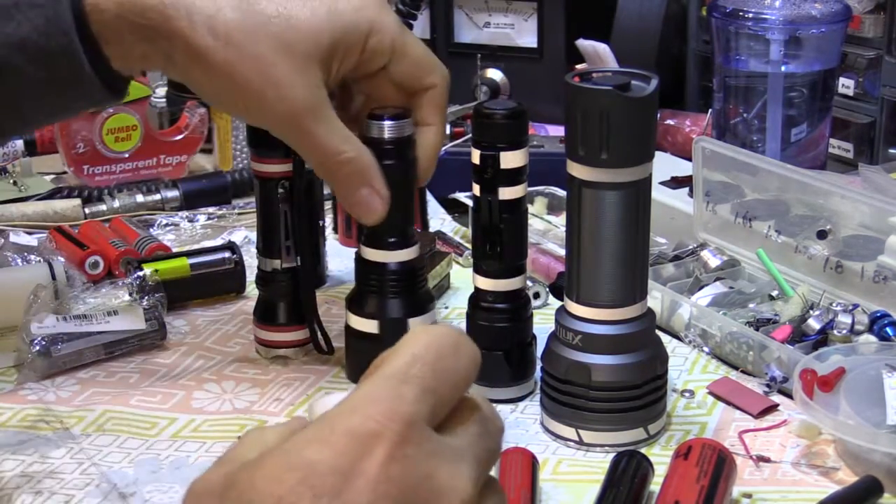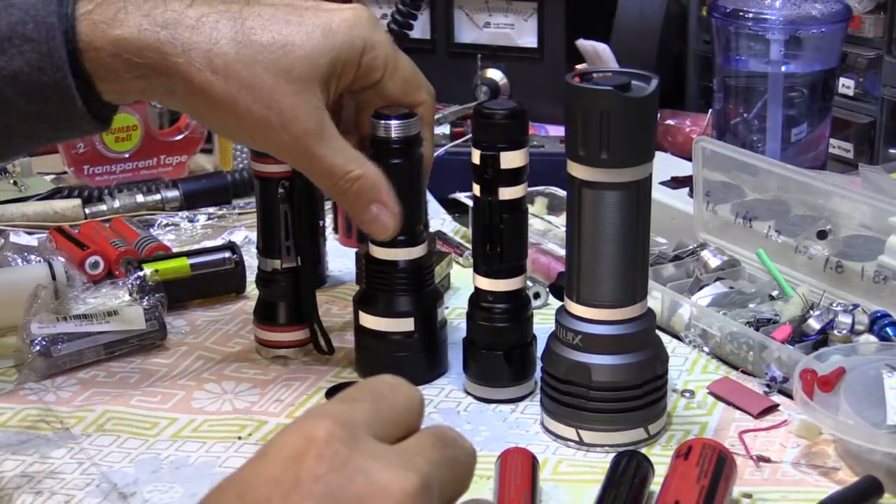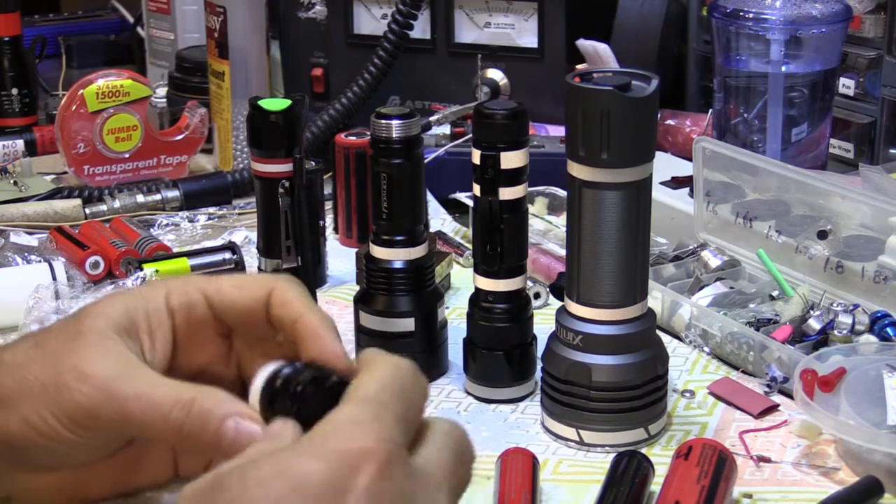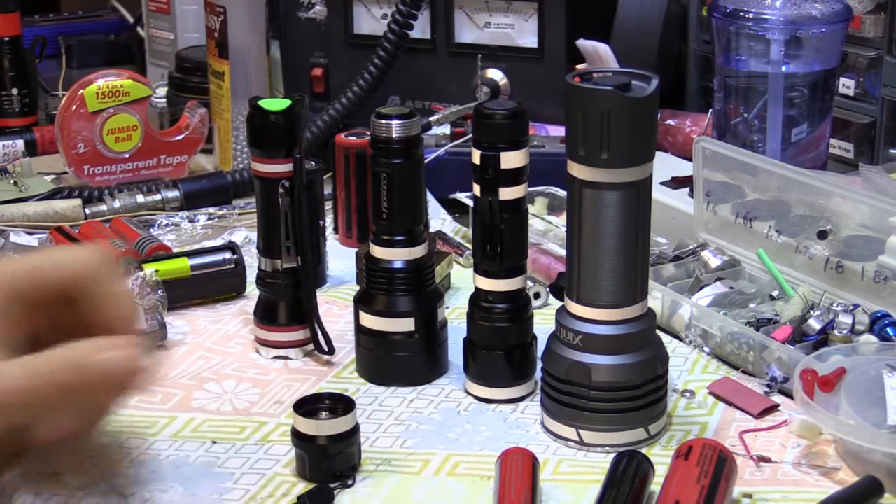Some little safety tips here: go out, do your research, read all the information, get the high-quality batteries, drill some vent holes in these flashlights, and then enjoy and use them. Take care and thanks for watching.